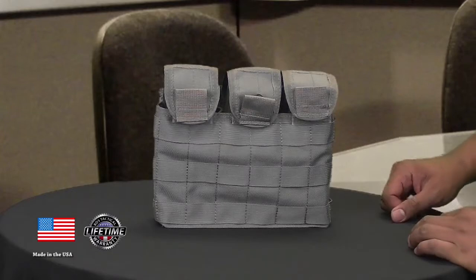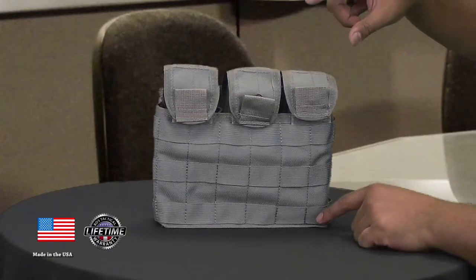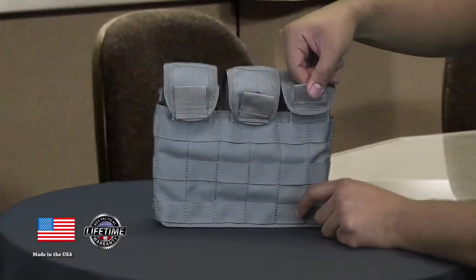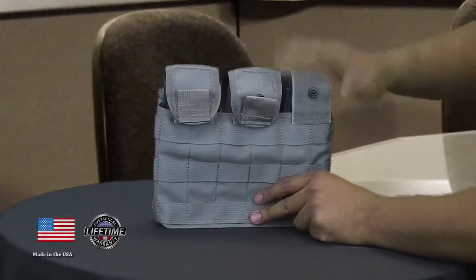It also features fully adjustable and removable lids that secure with hook and loop and a snap. You also have the reverse pull tabs for easy opening to access your magazines.